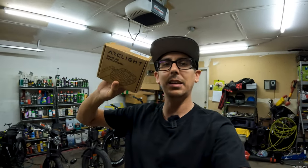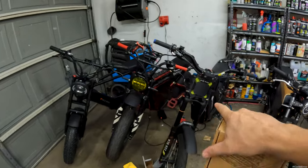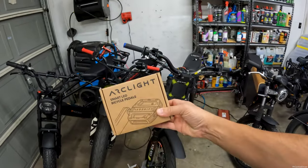I got the coolest LED pedals on the market right now. These are from Arclight. I bought these myself and I did a poll on my YouTube channel and on Instagram, and you guys said you wanted me to put them on the Super 73. Even though we do have red pedals that match this bike, we're going to put them on here. But first let's check it out and unbox it.